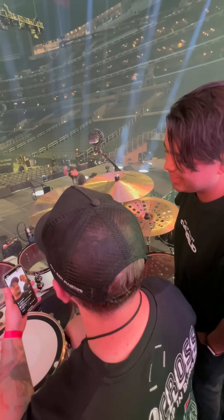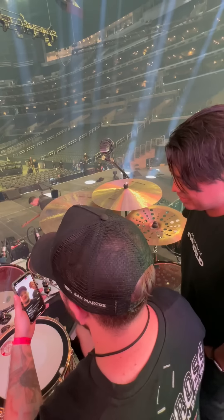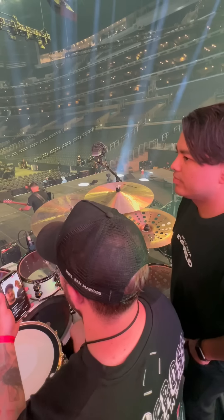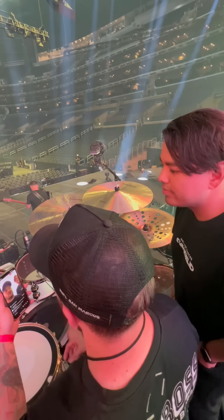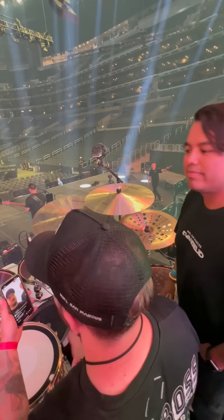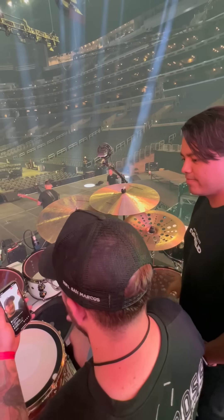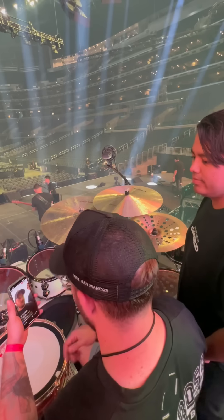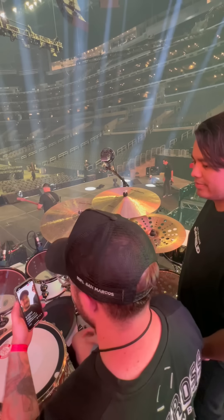Thank God, tonight we have the opportunity to use the best. The trigger is a great reinforcement in certain venues where the snare's acoustics aren't ideal and where we need a little more reinforcement on the snare — whether because the microphones aren't ideal or the console's sound system isn't ideal. The trigger helps our sound engineers a lot, both Marlon at front of house and me when I'm on monitors. It's incredible.